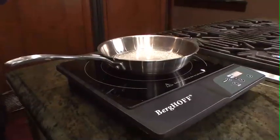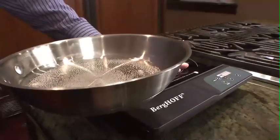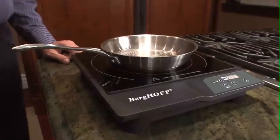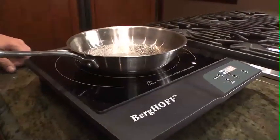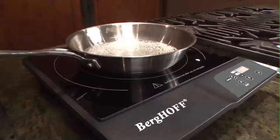But just like with gas, if you take it off, it will stop immediately — because the surface is ice cold. It's only the cookware that is heated up. The cookware is recognized by the induction stove and the heat transfer is only in the cookware.